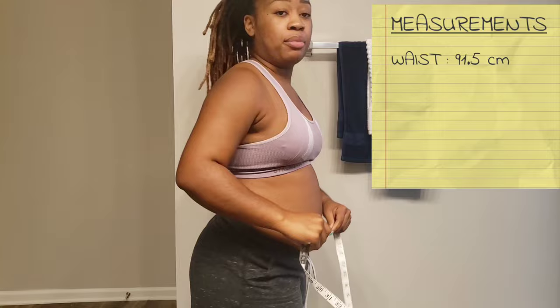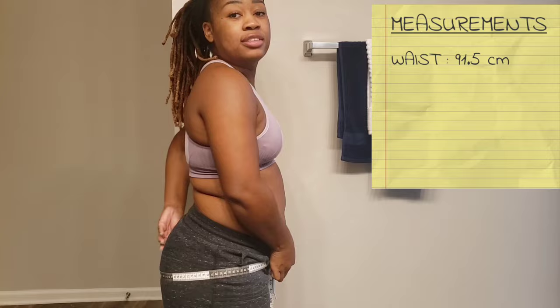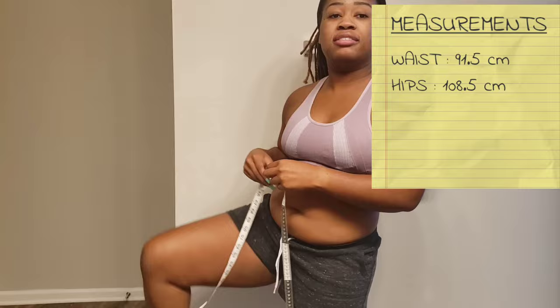Now I'm getting my — I guess my butt. I'm trying to get the widest part, and that was 108.5 centimeters.